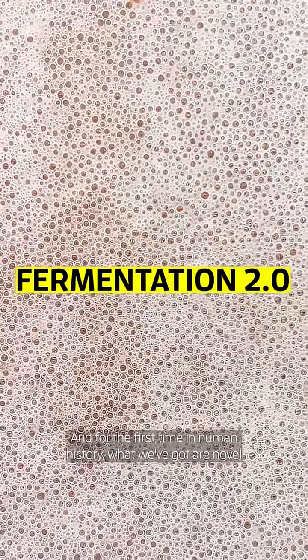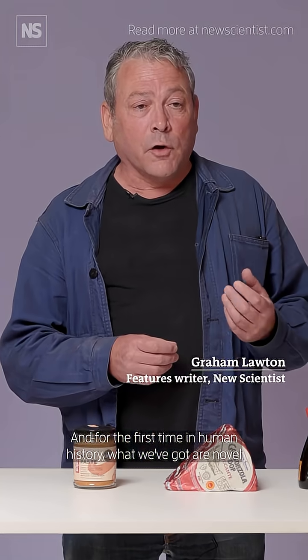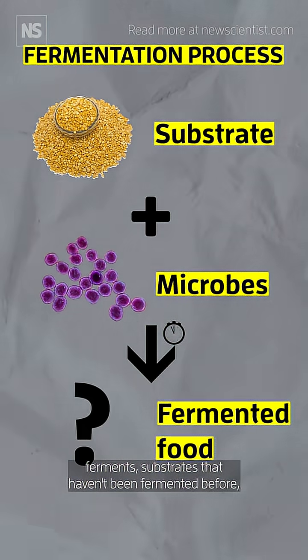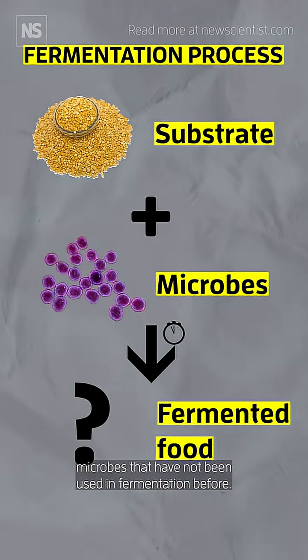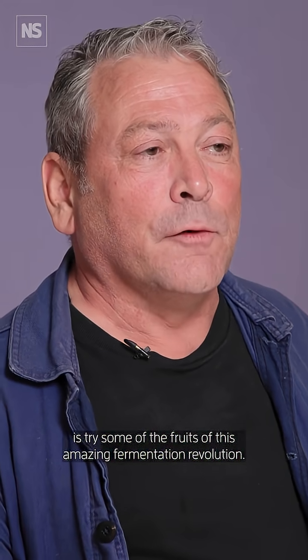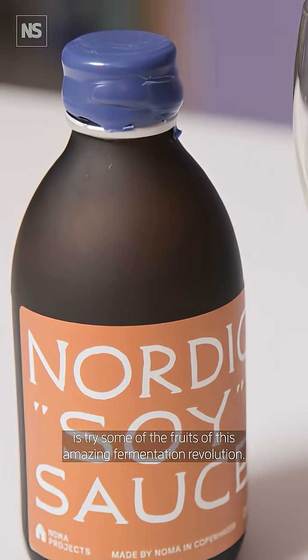There is a revolution going on in fermentation technology being called Fermentation 2.0, and for the first time in human history we've got novel ferments — substrates that haven't been fermented before, microbes that haven't been used in fermentation before. And what we're going to do today is try some of the fruits of this amazing fermentation revolution.